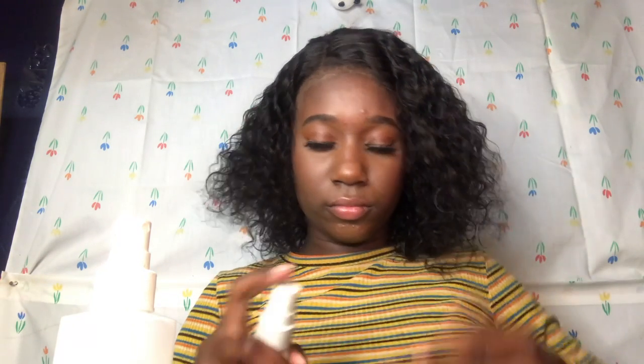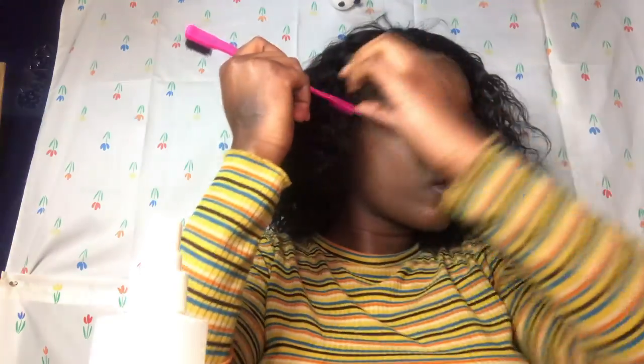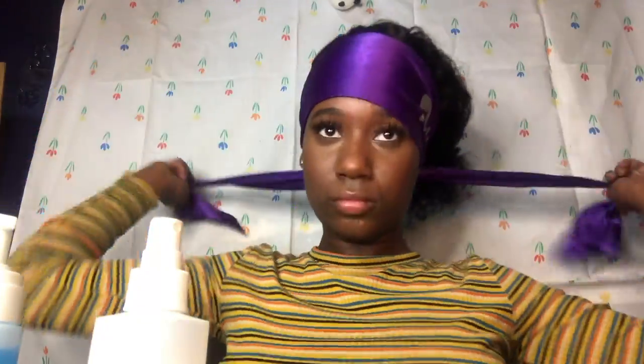Just finger detangle — that's how I'm using it now. I think I'm going to add some leave-in conditioner just to try to give it some moisture. These are just going to have to do, you know what I'm saying? So I'm going to just tie them up. Another thing they make look so easy.